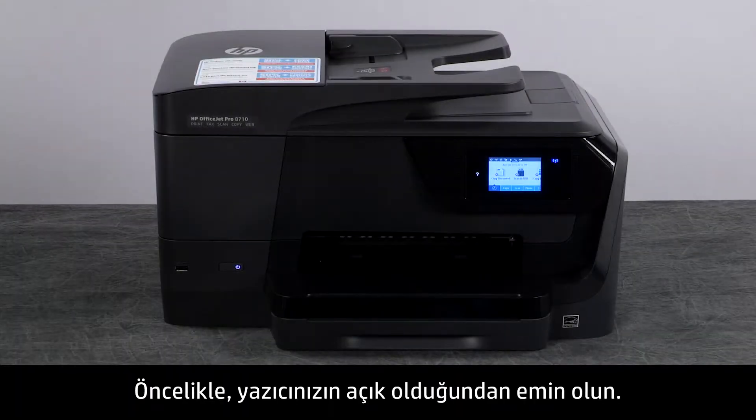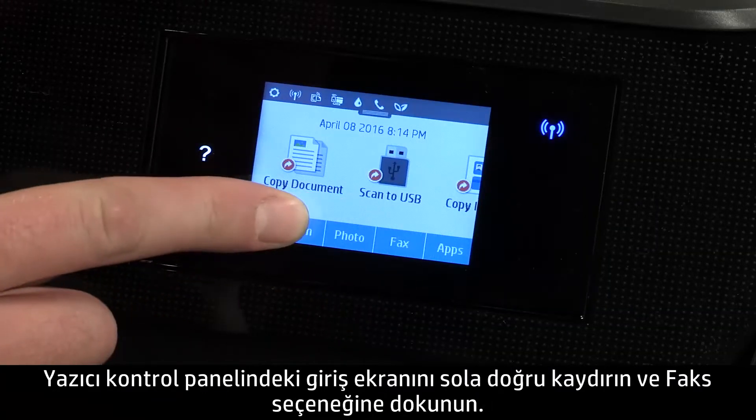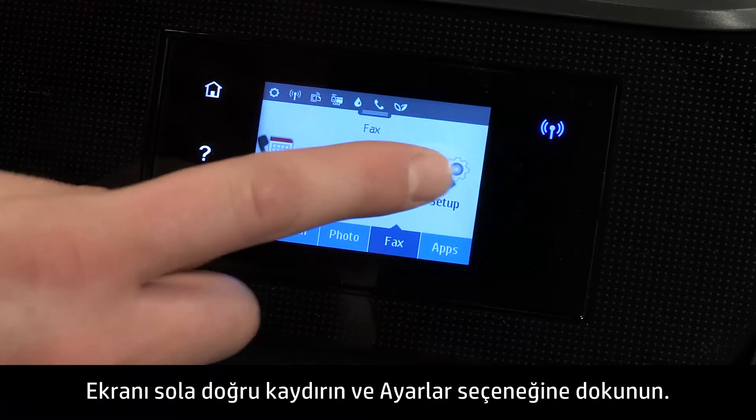First, make sure your printer is powered on. From the home screen on the printer control panel, swipe to the left and touch Fax. Swipe to the left and touch Setup.